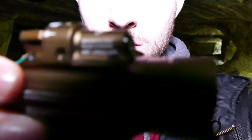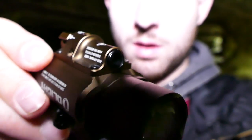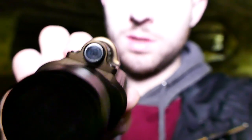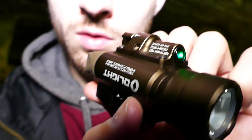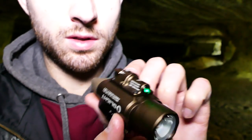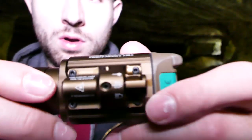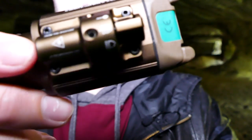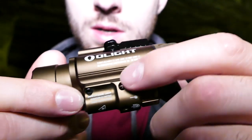Cette lampe a une particularité en haut : le laser. Regardez cette tête, comme elle est magnifique. L'intégration du laser avec un port incliné et une grosse vitre entourée de noir — les finitions sont excellentes. Ce laser vert avec une vitre inclinée pour la sortie est vraiment magnifique. Ce laser est réglable par deux vis Torx en haut, que vous pouvez régler avec la clé fournie dans la boîte. Vous réglez ici l'élévation et ici la dérive.